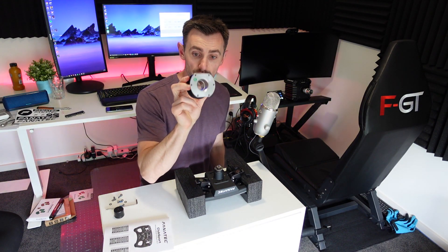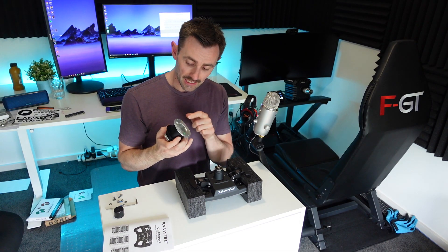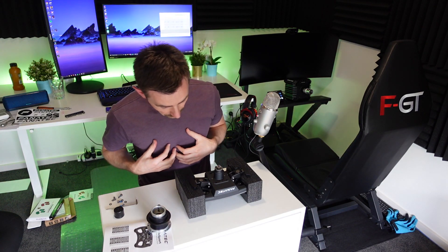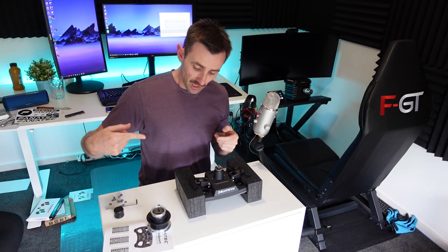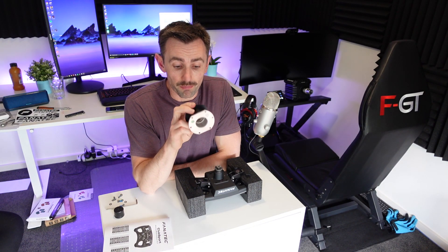Other quick releases use all six holes to bolt down into the wheel, but this one you're only going to be able to use four. That's because there are two little plastic nubbins that come up and go into each side of the quick release to secure it. You can't screw down onto those spots because there are other bolts directly underneath them, so there's not enough gap for a bolt on the side and a screw on top.